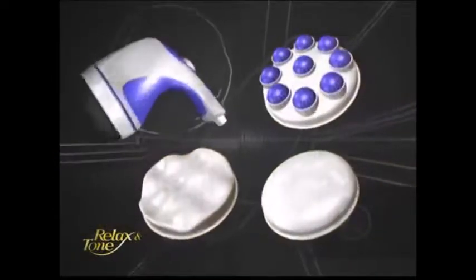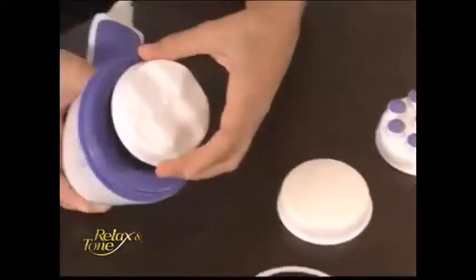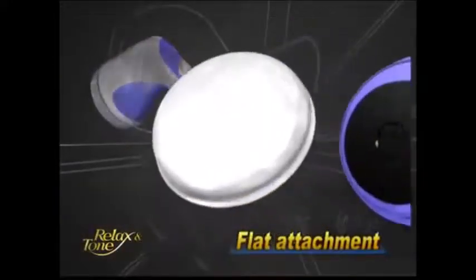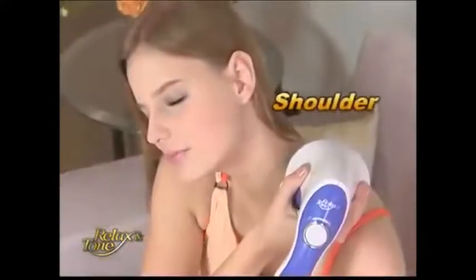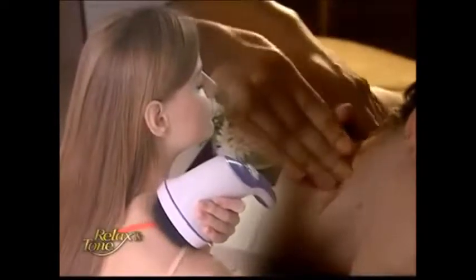Relax & Tone comes with three attachments to help target your specific needs so you can enjoy all the benefits this device can offer. The flat attachment provides a gentle massage on your neck, shoulders, back, and legs. It's perfect for relieving muscle tension and fatigue.